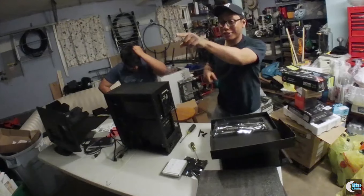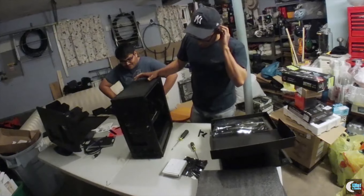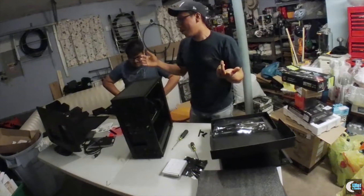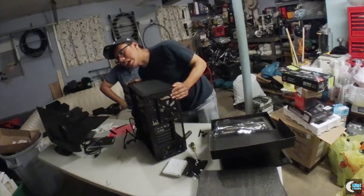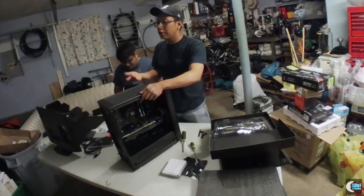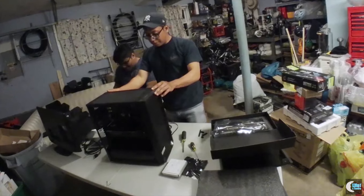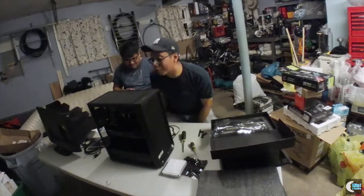Alright, just a little recap — we got most of it done, actually we got all of it assembled to a certain degree. What you guys can clearly see is the cable management still needs to be done — all the cables are loose. Sorry for the long wait and the view. Let's get that sorted and we'll be right back.